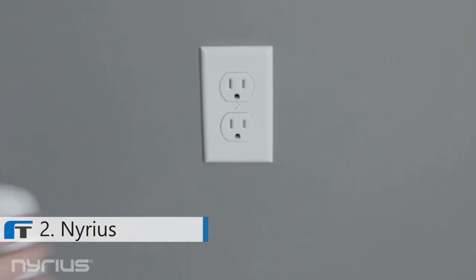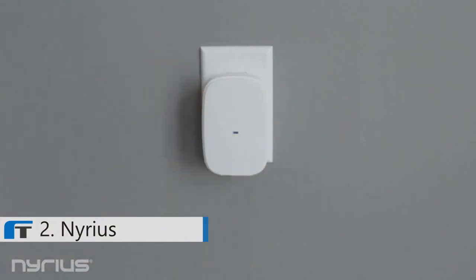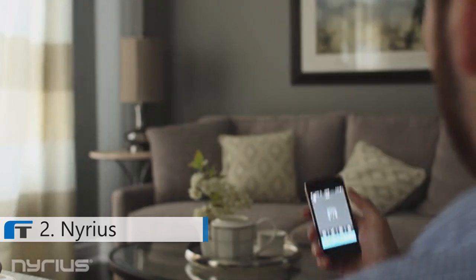Just download the free Nearest app, plug in the smart outlet, connect your favorite appliances, and control them from your smartphone.